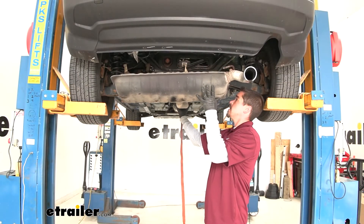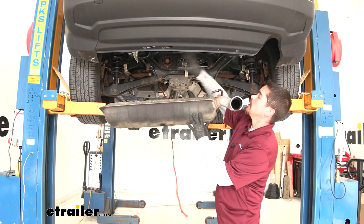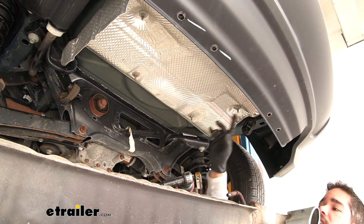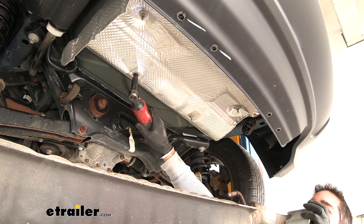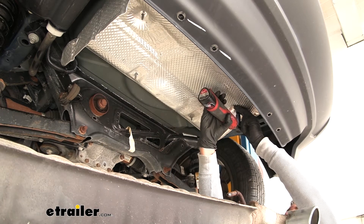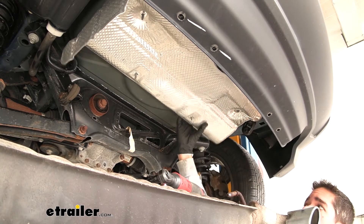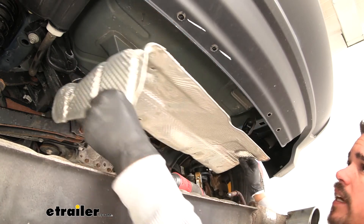Right above the exhaust is the heat shield, held in place by four studs with nuts. Grab a 10mm socket and pull all of those nuts out, then gently pull down on the heat shield and set it aside.